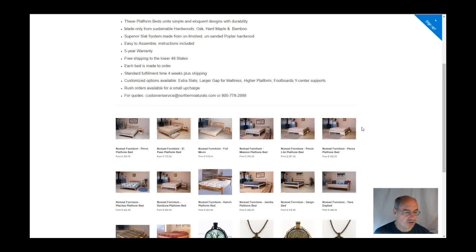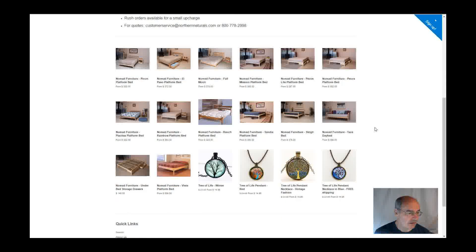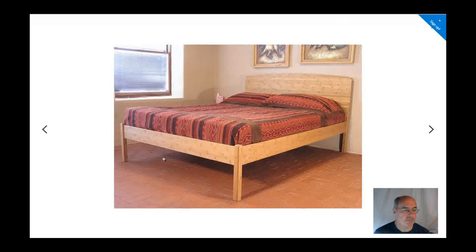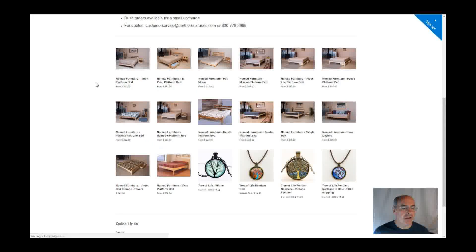Here is one that shows the premium option, where the foot board and side rails are the same width and bigger. You can also get customized headboard gaps. If your mattress is, say, 20 inches tall, you can certainly get the headboard raised up a little bit so that it fits the bed properly.